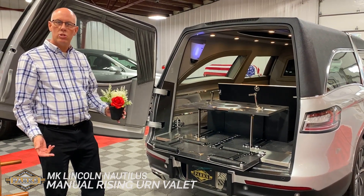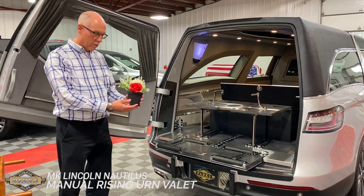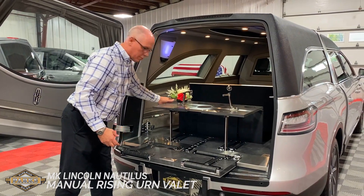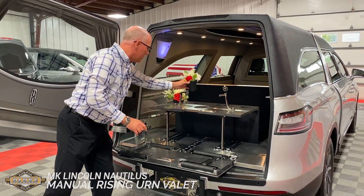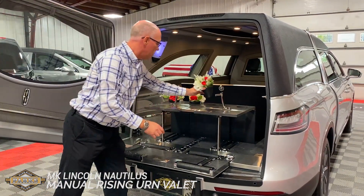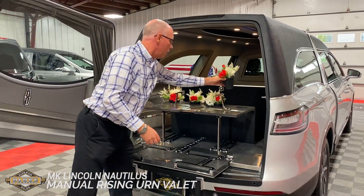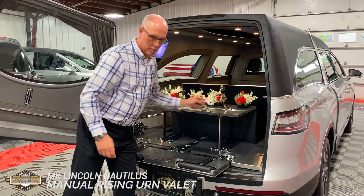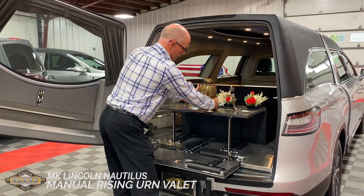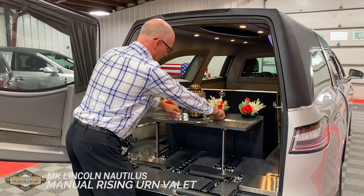Setting up for a cremation is almost as easy as just putting a casket in the back of the coach. It comes equipped with these beautiful little flower pots that easily set right into our display. Getting the urn very easily fastened with the thumb screws.